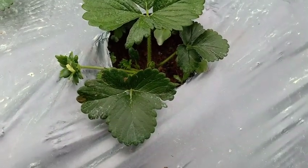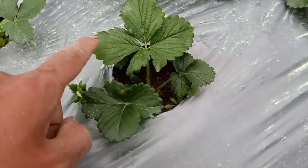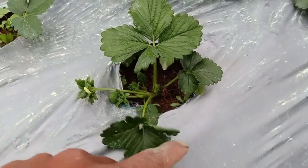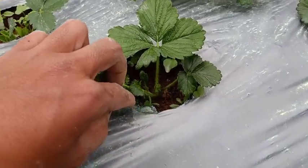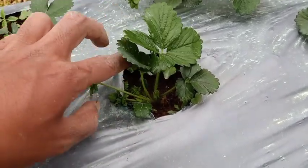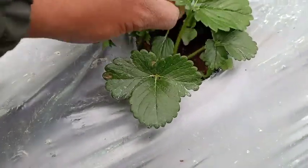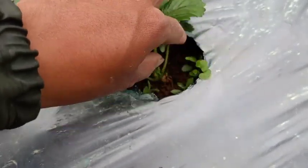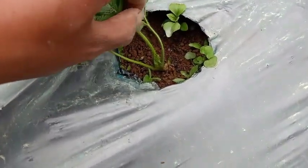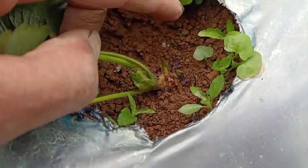If we let this plant fruit at this size, the plant will become stunted — all the nutrients will go to the fruit instead of focusing on its growth and development. That's the reason why we are removing the flowers. Removing the flowers will also let the plant produce more crowns, as you can see there are small crowns that are popping out.